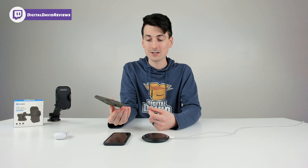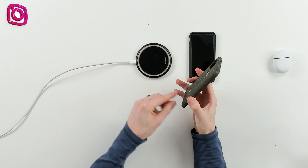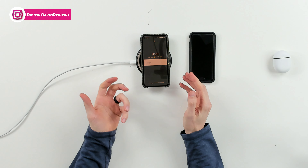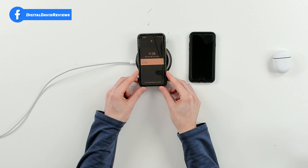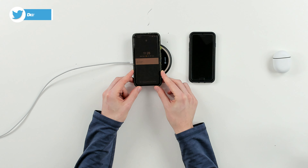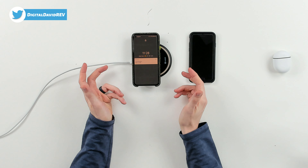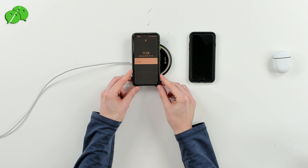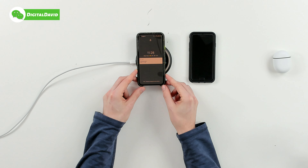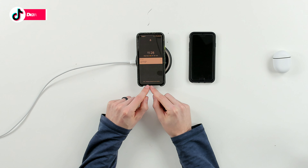Now let's try the Google Pixel 5 — same thing, we'll keep the case on. We'll line it up towards the center — and we're charging, it registered just fine. We can move it to the left if we want, and eventually it'll stop charging just like the iPhone — so we're not charging anymore. And now we can bring it back to the right, and we're already charging again. You can see it's charging wirelessly.